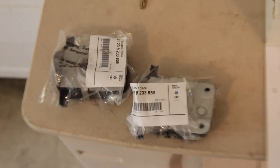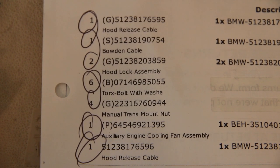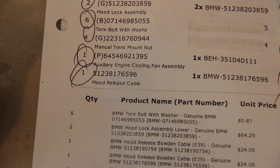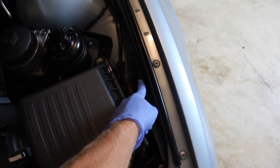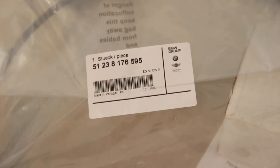Let's go through the parts starting under the hood. There are two latches — mine are very rusty, but we're replacing them today. The part number for the latches is 51238203859; you'll need two. The Bowden cable between the two latches is 51238176596. From the driver's hood latch over to the junction box on the chassis, that cable is 51238190754 — you'll need one. Going from the under-hood junction box through the firewall into the cabin to your release lever, the final cable is 51238176595.